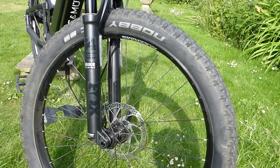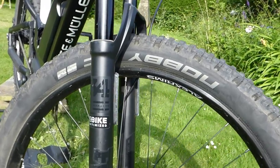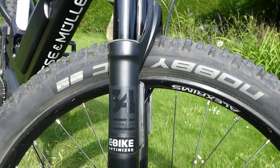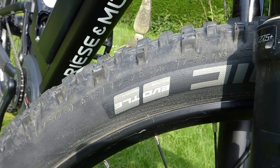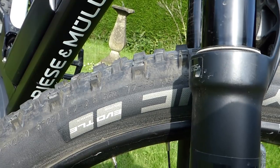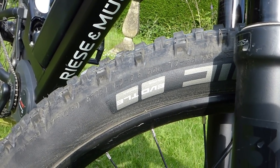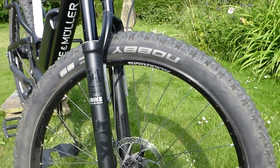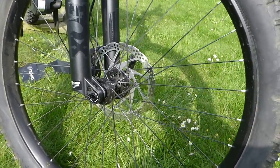Checking out the front end, we've got these 2.8 inch wide knobbly tires on 27.5 inch rims. They're rated 17 to 38 psi, so they're quite large volume, meaning you can run them at a pretty low psi, get lots and lots of traction. They're nice and wide, so loads of traction and loads of hill-climbing ability.